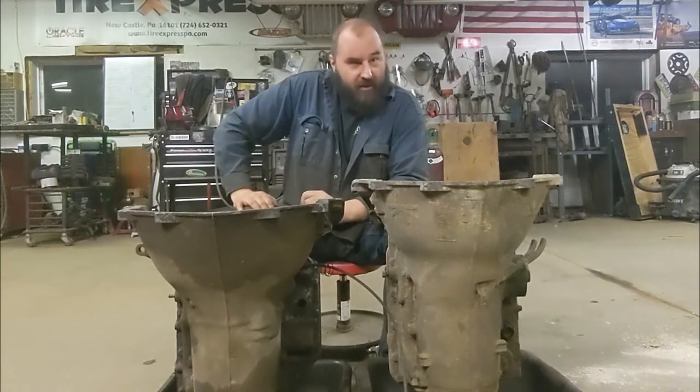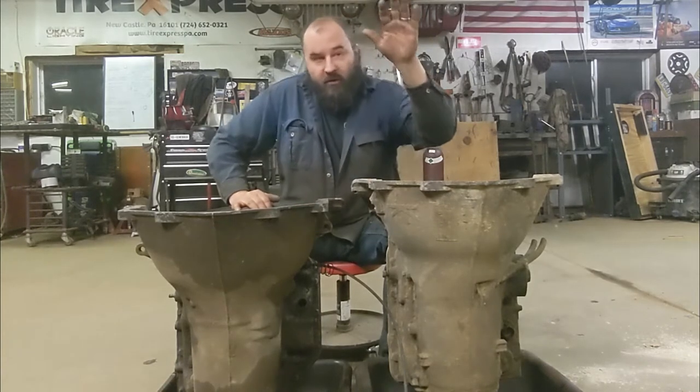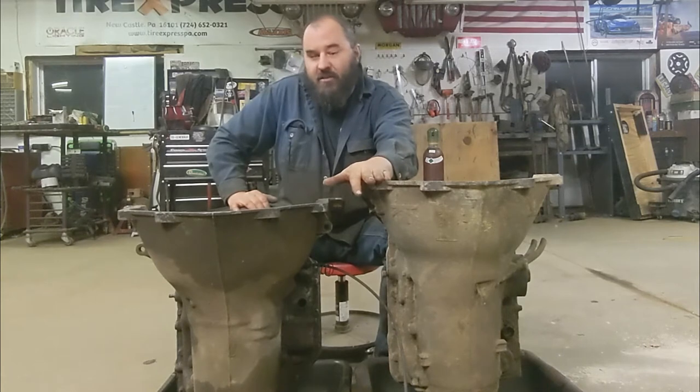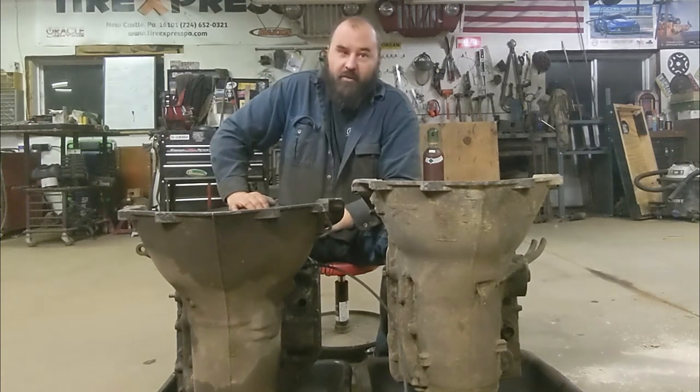Hey guys, welcome back to Daddy Jeep Garage. I'm Rob. This week we're going to do a project that I'm really excited about, that I've been wanting to do for a really long time. We're going to steal parts from this 4L60E transmission and put them into this Turbo 350 to build the ultimate rock crawler transmission.